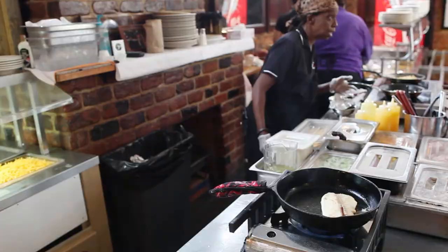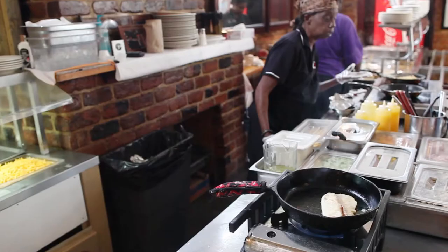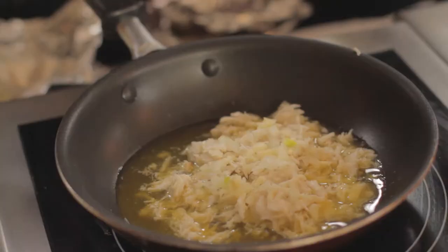We cook that for at least five minutes because it's lumped crab meat and it's already basically cooked — you don't want to overcook it. You also put some lemon juice in the sauce.